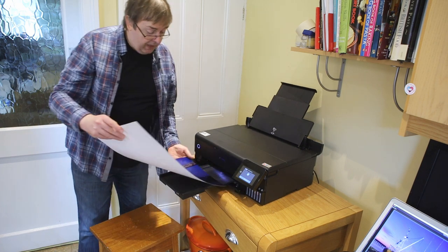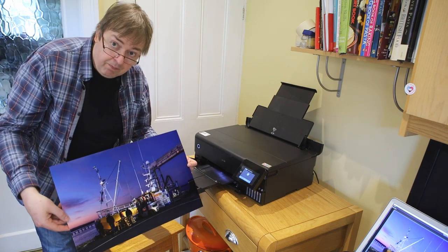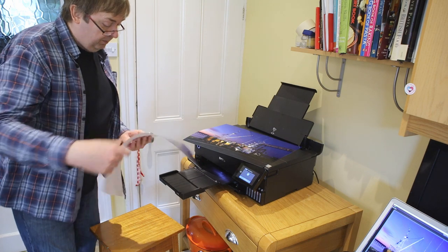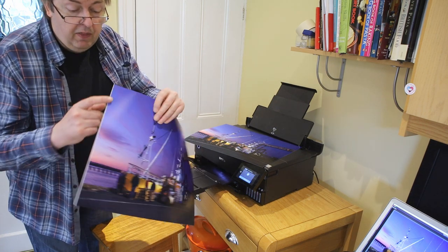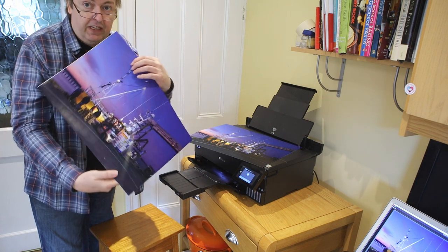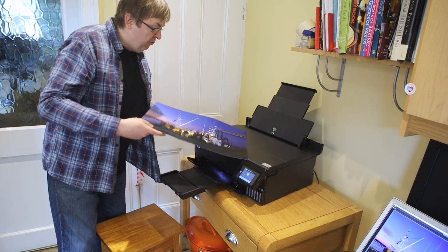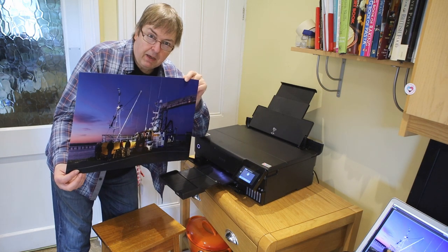The print is done — there we have a borderless A3 Plus print. Here's one I did earlier where I didn't use the expansion option, and you can probably see there's a fine white line along the edge, because it hasn't expanded the image quite enough. With the expansion option we get a bit chopped off the edges, but for a borderless print on luster photo paper, it's really quite easy to produce.